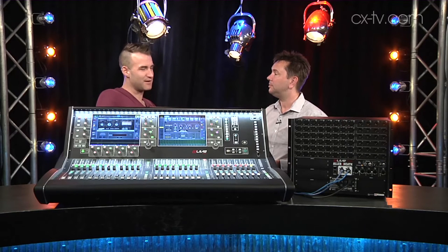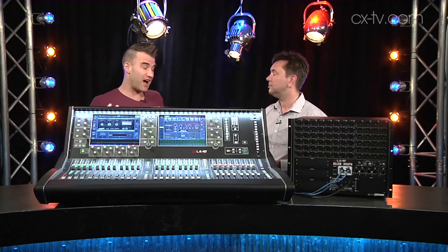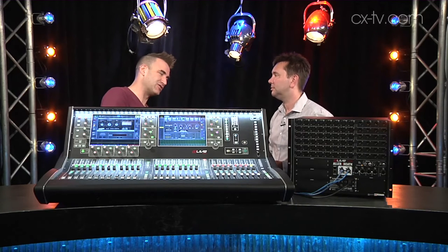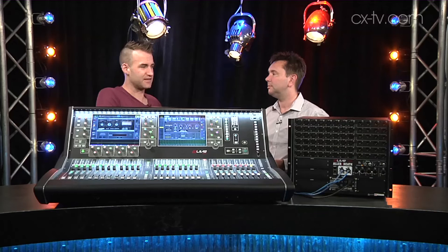You've got word clock terminals as well, so you've got some options there for clocking. And we've got these IO ports — I'm going to just call them card slots because that's what they are — and they support 128 channels each. You've got various options there, things like Dante and other cards.